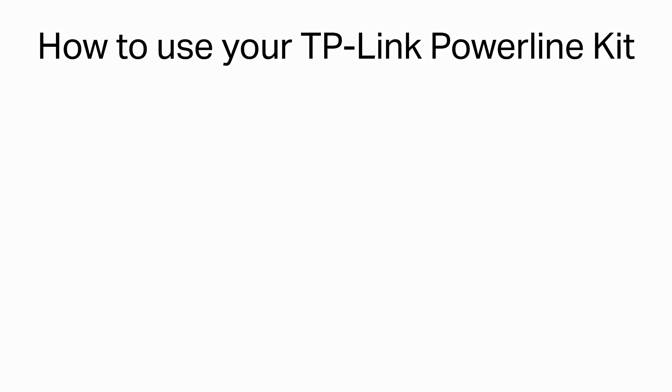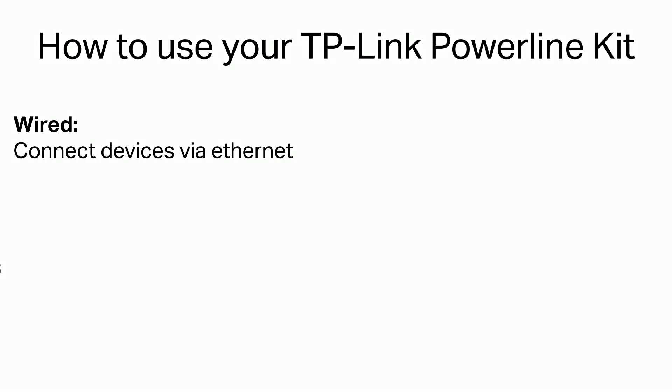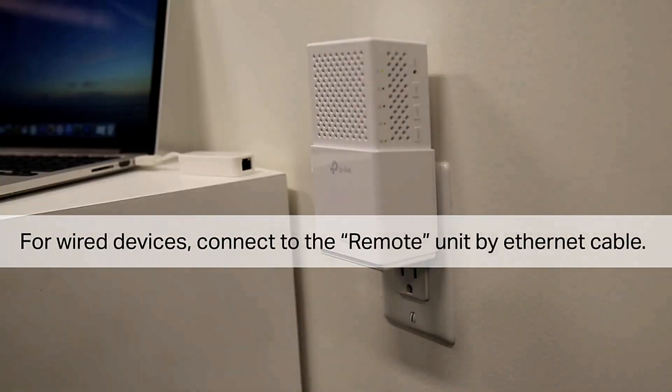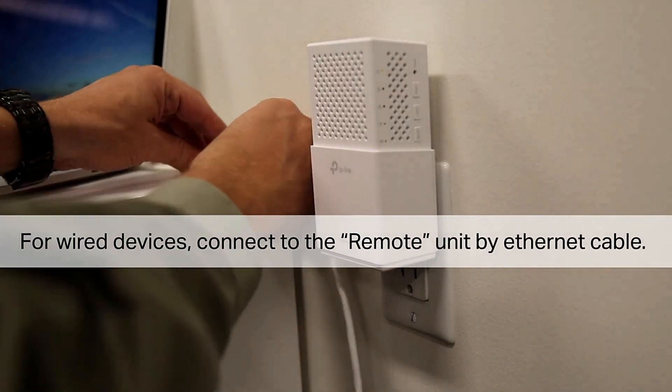How to use your TP-Link Powerline Kit. Wired: connect devices via Ethernet. Wireless: connect devices via wireless. For wired devices, connect to the remote unit by Ethernet cable.